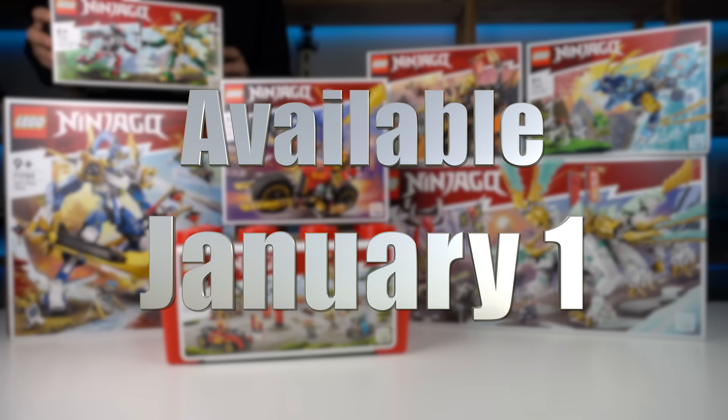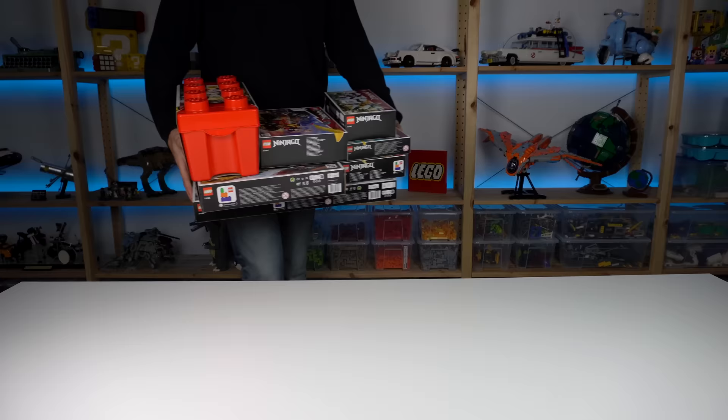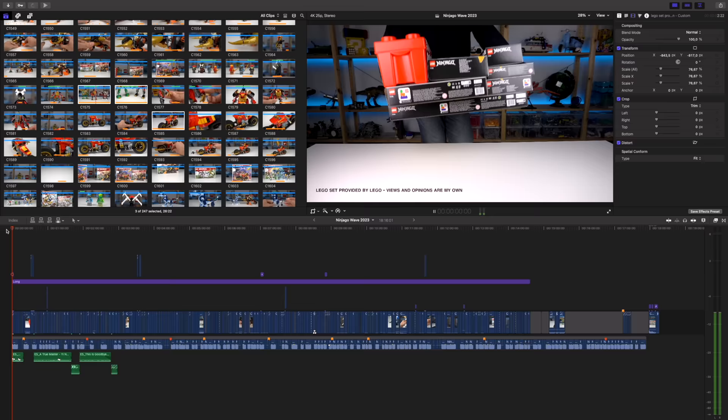All of these sets will be available January 1st. Hope you enjoyed this type of video featuring a full wave — let me know if I should do more of these. Subscribe because it was a lot of work and I'll see you all in the next one.